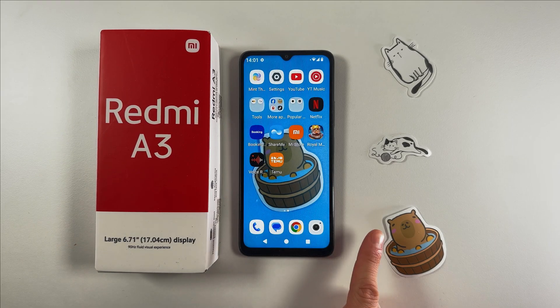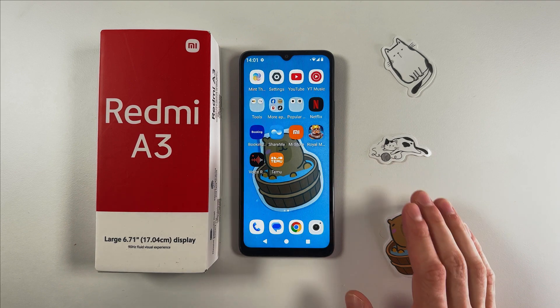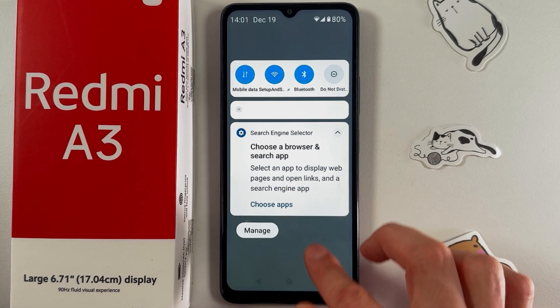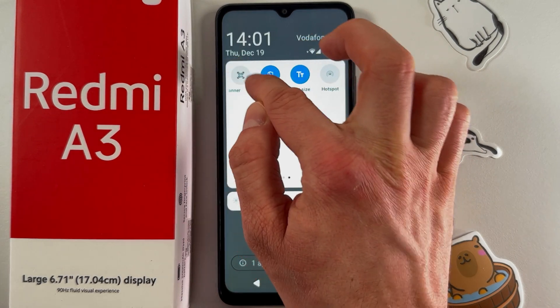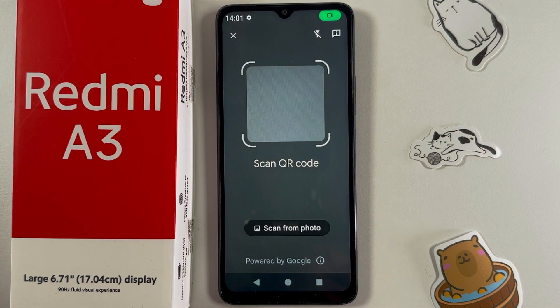Hello everyone. If you want to scan QR codes on your Redmi 3, first open up the notification shade by swiping down from the top of your screen. Swipe down again to open it on full scale, then swipe left to find your QR code scanner. Here it is — open it up.